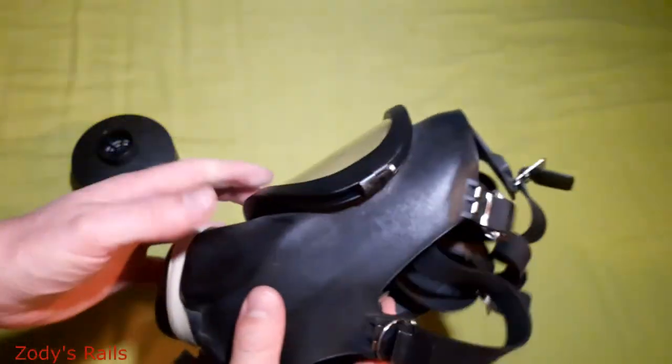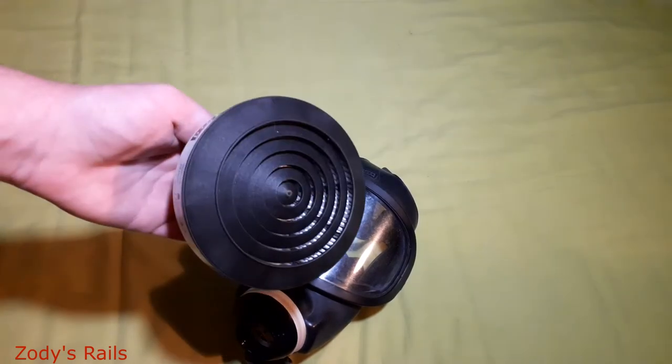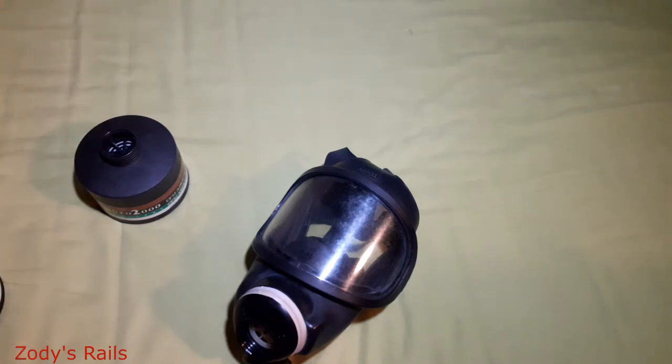So that is the mask. I'll probably make a part two to this video — actually wearing the mask, seeing if it still makes a seal and how well it works, using the newer P3 filter by Scott. I know I'm still not too good at these videos, but I hope you've enjoyed it. I'm trying to improve as I go along. This is only being filmed on a phone so it might look and sound terrible.